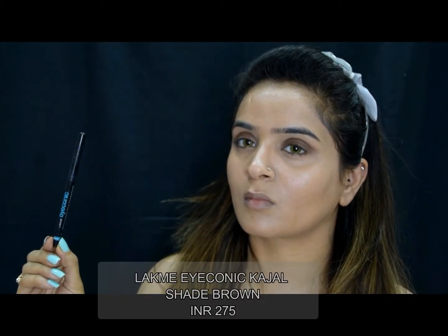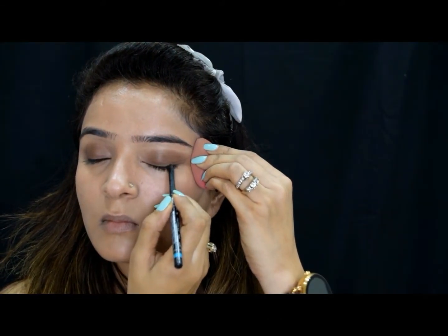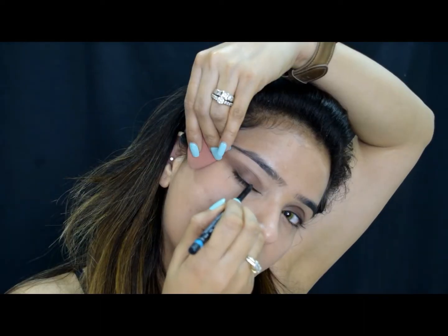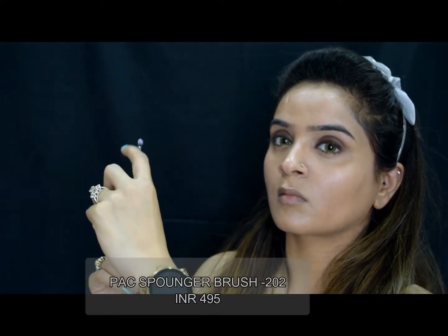Taking the Lakme Iconic Kajal in the shade brown, I will apply it just like we apply eyeliner — you don't have to be very precise, but you have to make sure that you create good pigmentation. Then taking my Pac sponger brush 202...